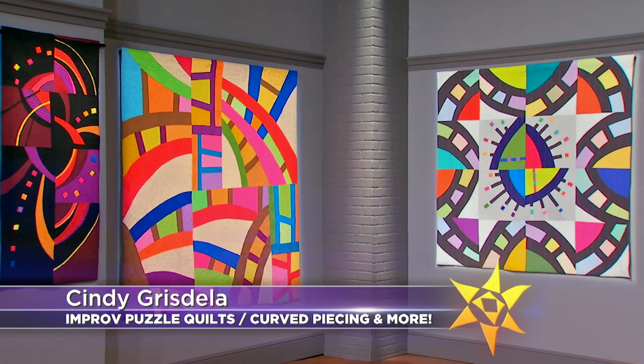On the next quilt show, through color, improv, and texture, our guest Cindy Grisdella creates eye-grabbing quilts.